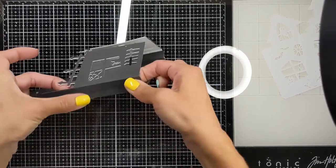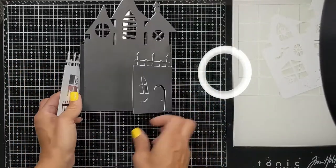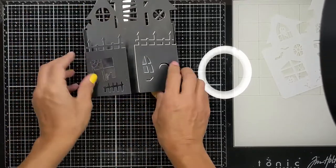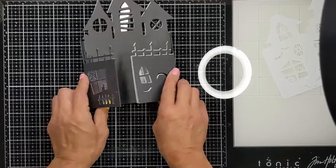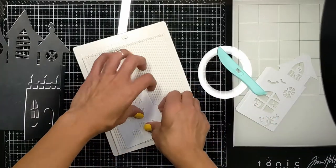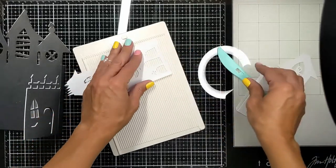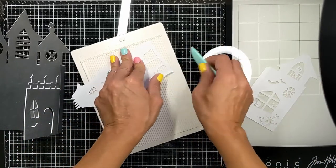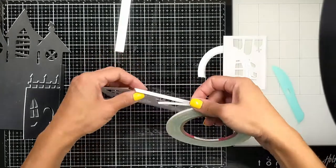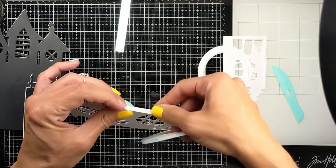Here I'm going to show you how I score my flaps. I'm going to use my scoreboard to score the flaps so I can bend and fold them more easily, and then I'm going to use my bone folder to make a good crease. Then I'm going to add a very thin double-sided tape so I can attach this to the middle.